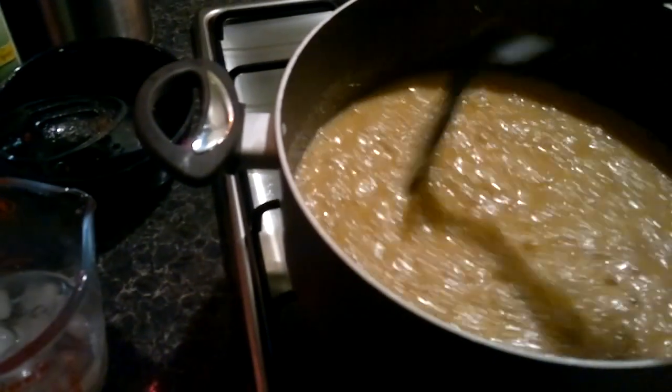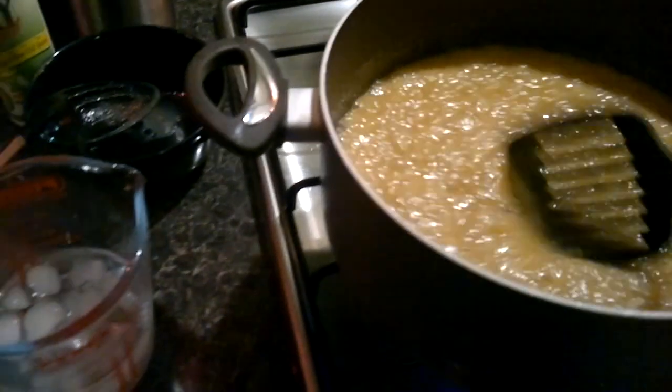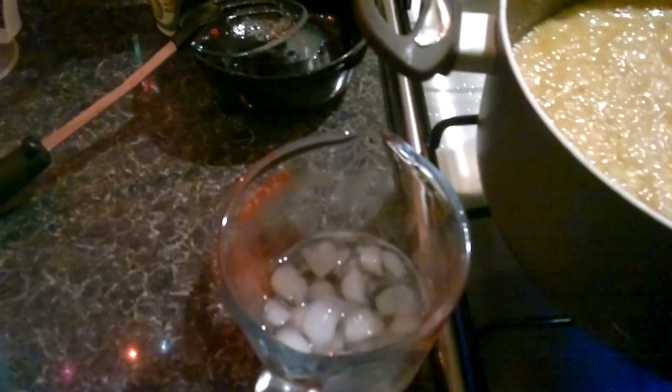I've been stirring this under a simmering heat for about 10 minutes, so I'm just going to drop some into this ice cold water and see if it forms a soft lump — it's supposed to form a soft ball. Let's have a look... that's supposed to come together. Yeah, that's pretty near it — see how that looks? Yep, that's it.